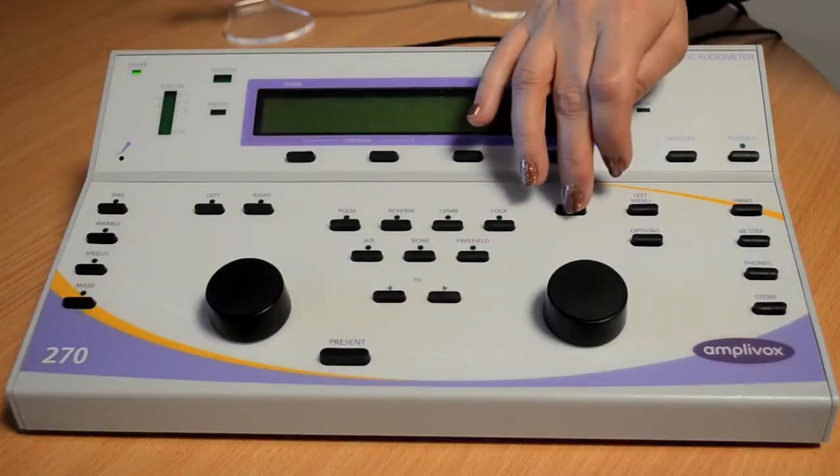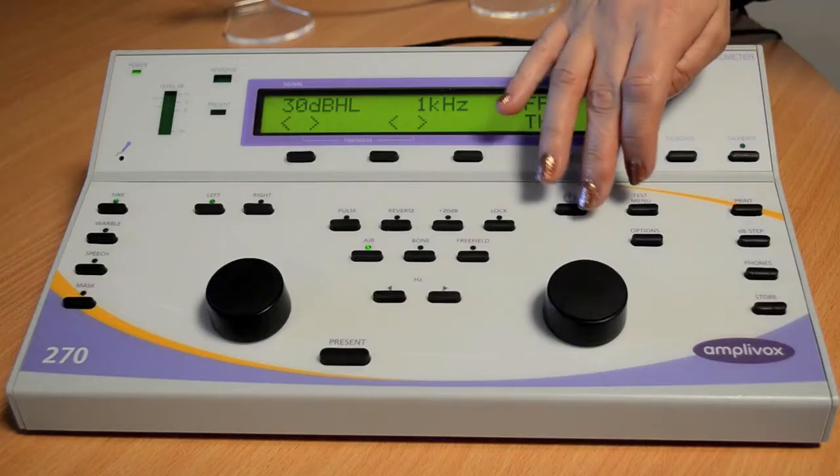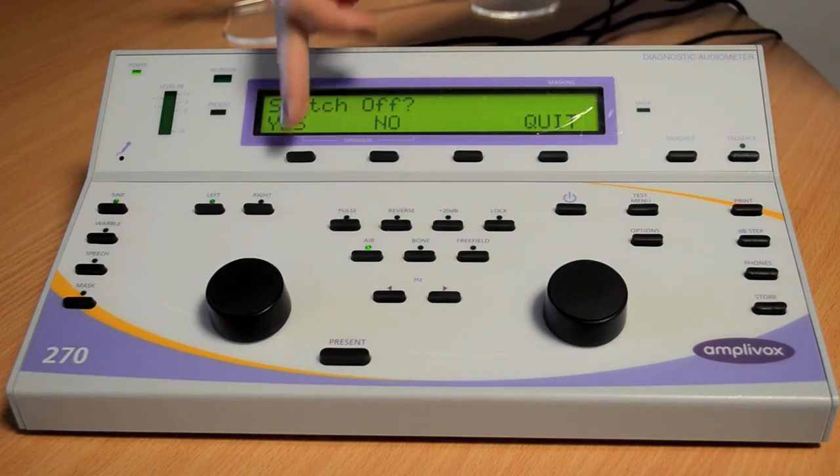To turn the Amplivox 270 on, press the power button on the machine. If you want to switch the 270 off, press the power key again and then it will ask you, are you sure you want to switch off?